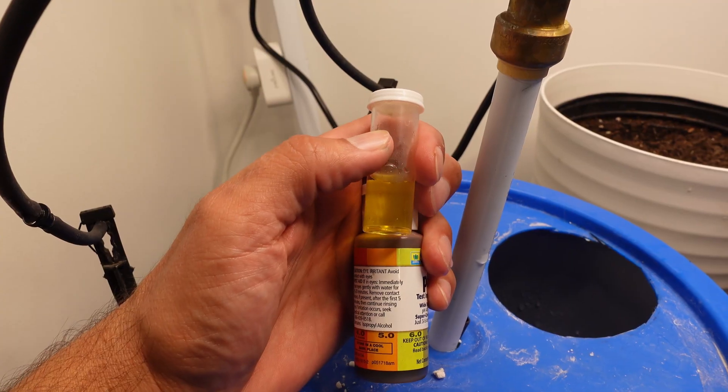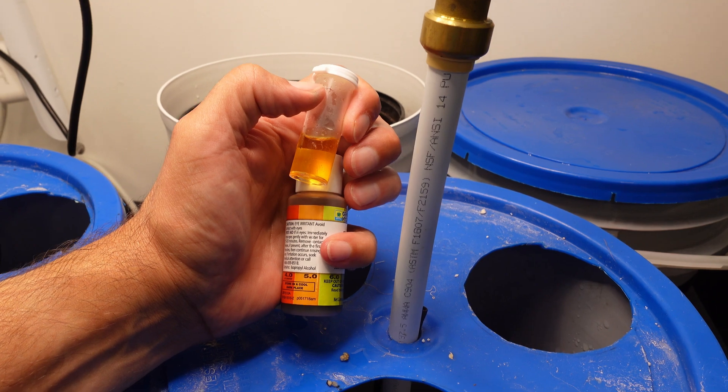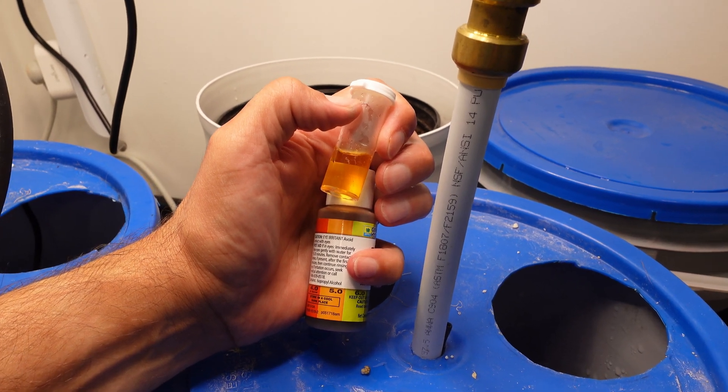Next we'll take a look at the pH on the left and right pails to see where they ended up. The pail on the left looks like the pH is just a tad under 6, maybe around 5.8 — that's a pretty good ending pH. The right pail is definitely more acidic, looks like that pH is around 5.0 or 5.2.